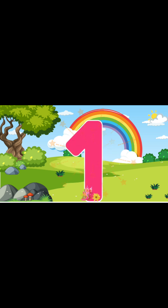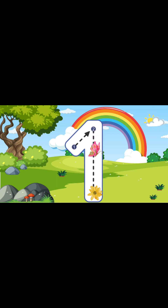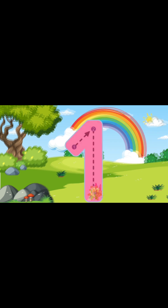Let's do it again! Alright, here we go! To write the number 1, we're going to go out a diagonal line going up, and then we're going to go all the way down to the bottom. Yay! You just wrote the number 1 again! I am so proud of you!